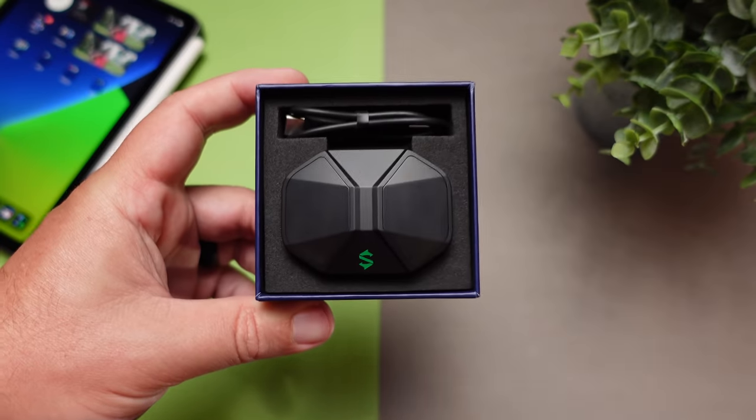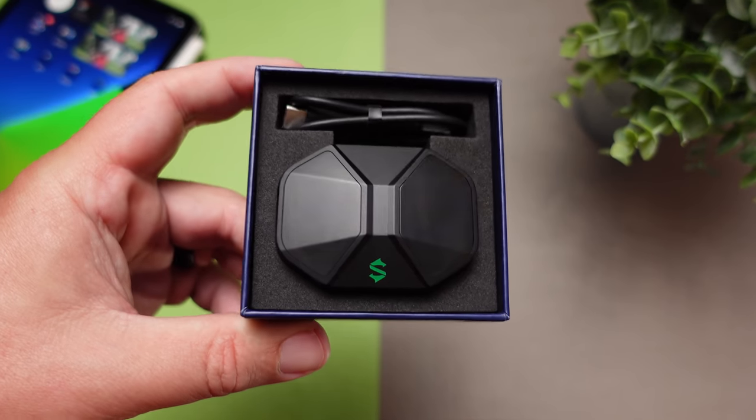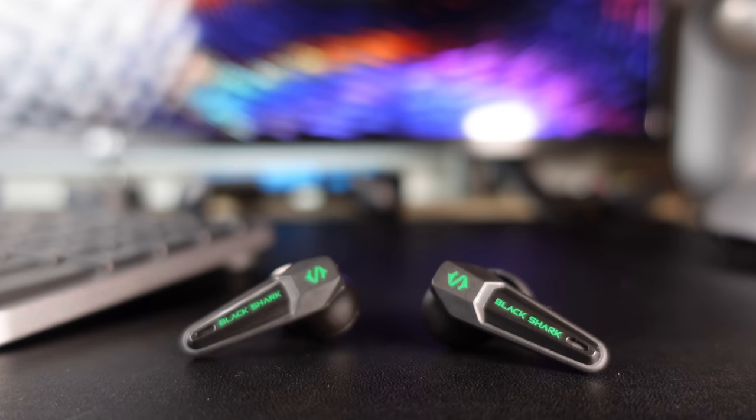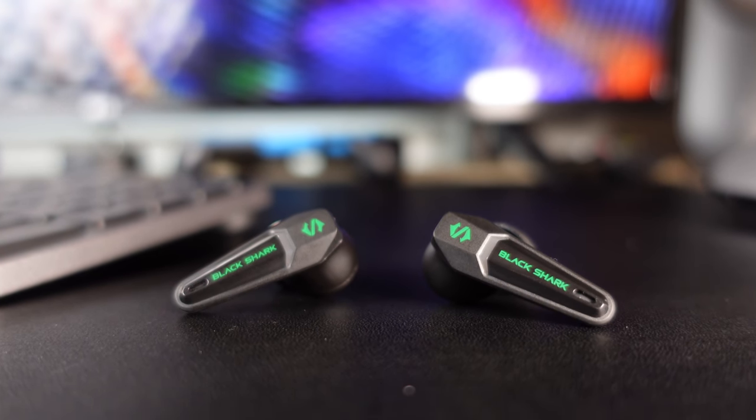One area where these suffer a bit is soundstage and sound imaging. The boomy bass means these don't sound as open as I'd like. In music mode, the recessed mids create what sounds like an artificial distance — it doesn't seem as natural as other earbuds. In gaming mode, the soundstage feels a bit more natural, and being able to tell where sounds are coming from is no issue, especially with the treble tuned up and mids pushed forward bringing out details better.